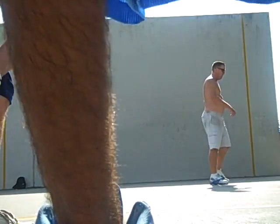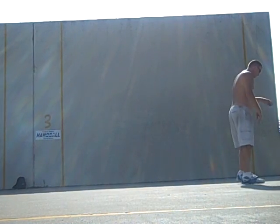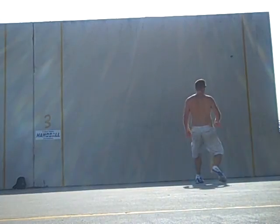Eight serving eleven. Six serving five. Long. Long one. Six serving five. Long. Six serving five.